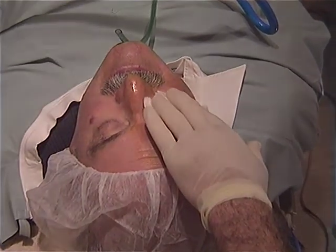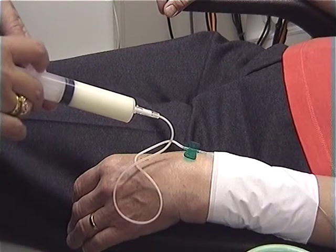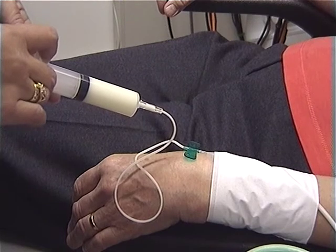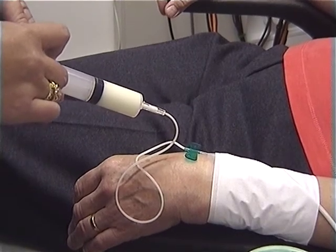In many instances the term 'topical' is a misnomer, because many surgeons require a supplement of IV sedation. This necessitates the presence of an anaesthetist, and there are very stringent regulatory requirements.